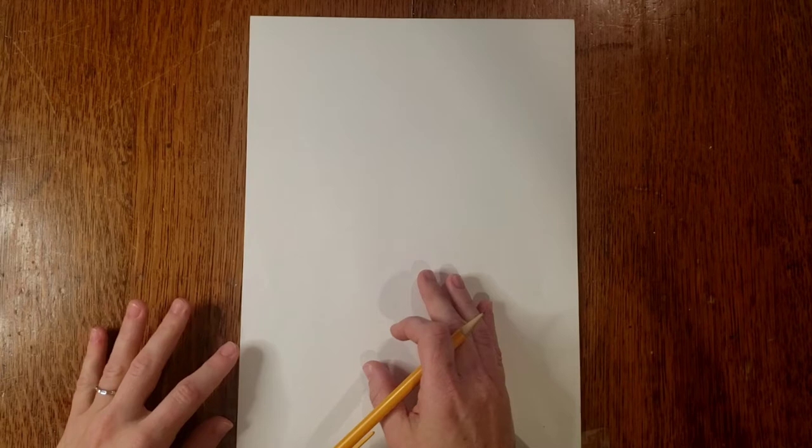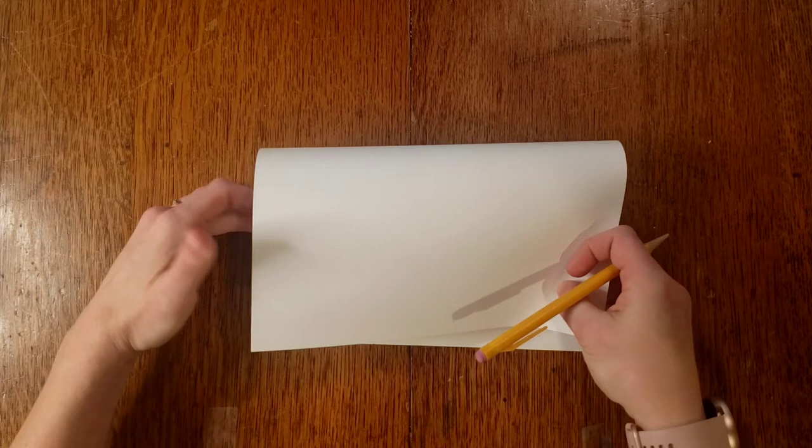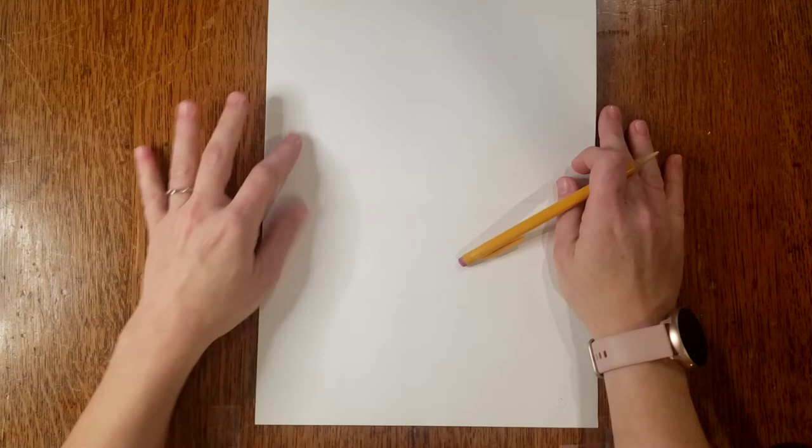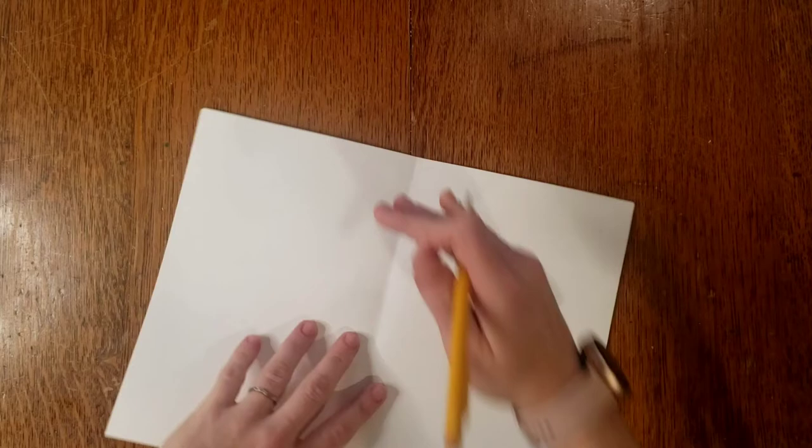On our paper, the first thing we need to establish is dividing the paper into equal parts. That will give us some guidelines as to where we're going to put our facial features. So the first thing I'm going to do is fold it — bring the top half of your page down, match your corners up as closely as you can, press and open it back up, and you'll have a crease right across the middle.